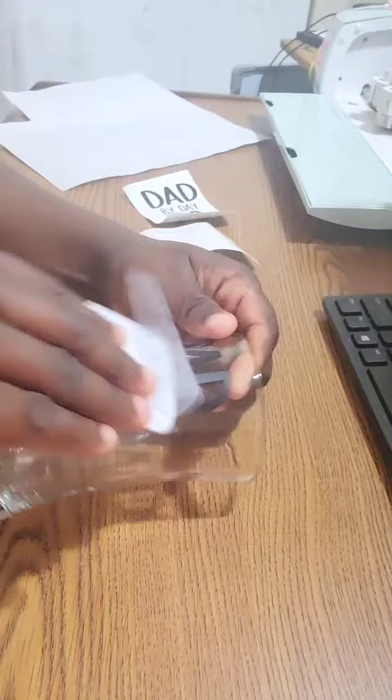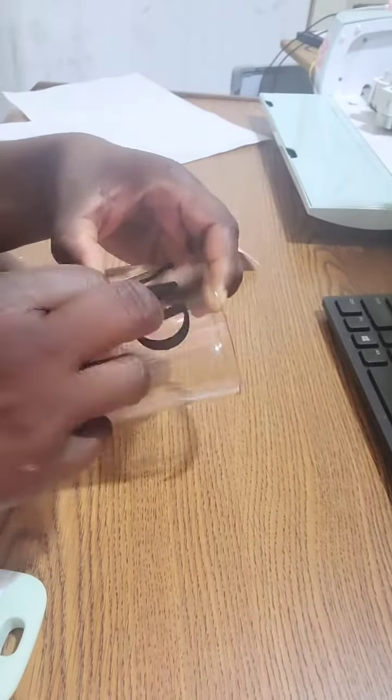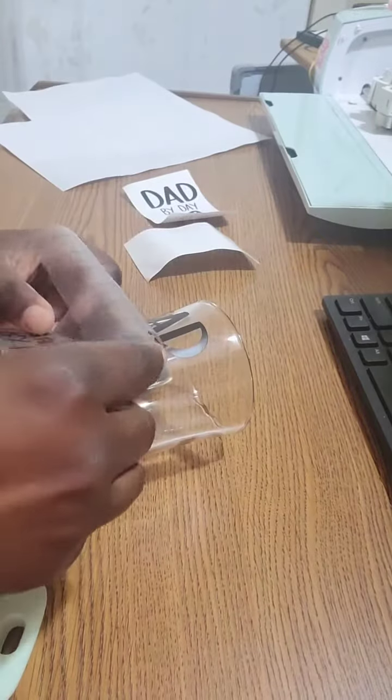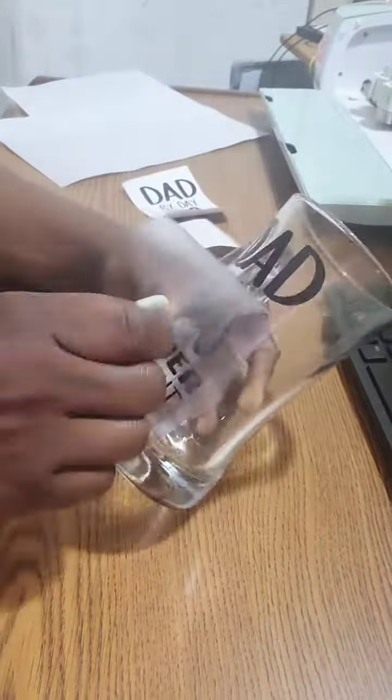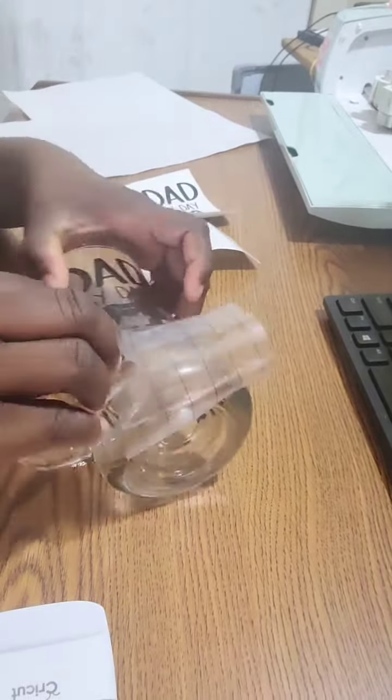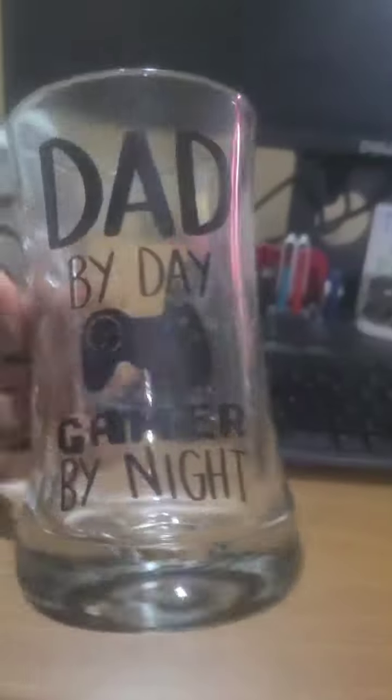Now I'm peeling it off — I had to be careful because sometimes peeling it off it comes off if your grip is too strong. But I managed to successfully get it to adhere to the glass, and voila!